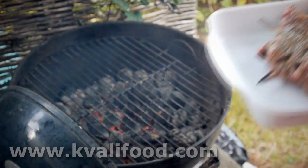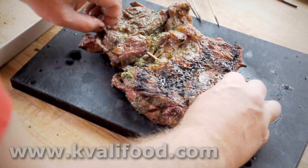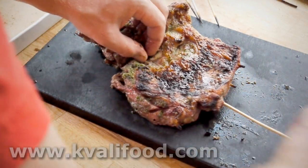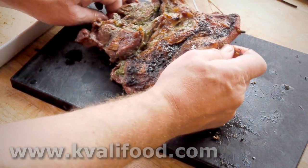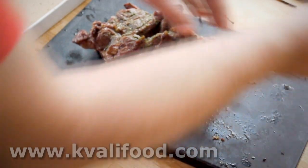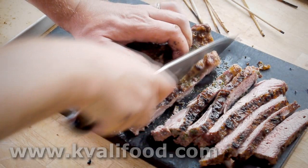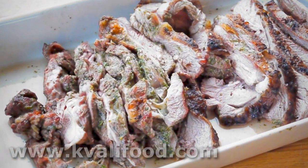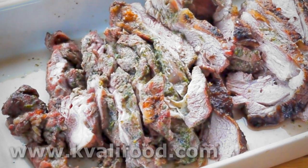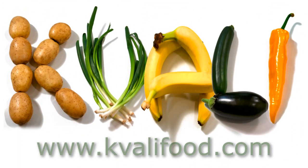That's it — perfectly grilled leg of lamb. There's a lot of brown crust and smoky flavor. I take out the skewers — not because they taste bad, but they're hard to chew. You can use a pair of pliers to take them out if it's difficult. Cut into slices and you're ready to go. Enjoy. You can find the list of ingredients and the recipe on Kvalifood.